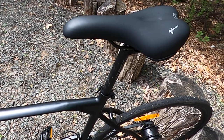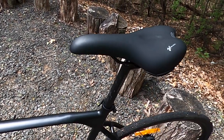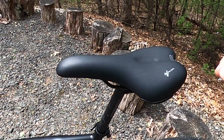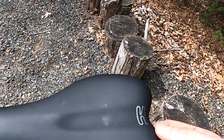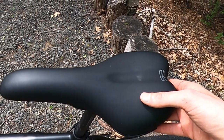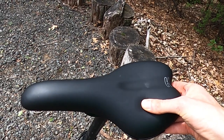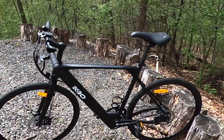Moving on to the seat post and seat — I've moved the Promax seat post up to its minimum insertion point, so this is the highest you'd be able to get the seat on the stock seat post. They're using a Selle Royale Royal Gel seat. For road bike seats, I actually find this is pretty comfortable — you can see it has a little bit of cushion. That completes the walk around.